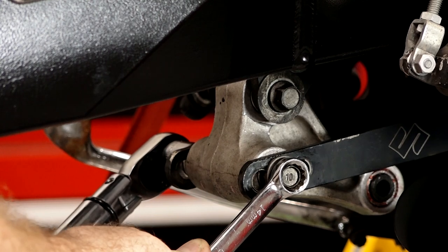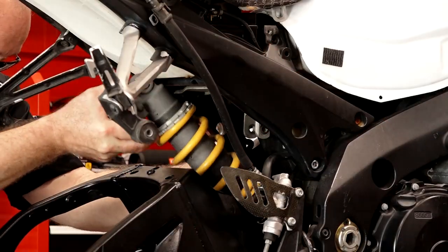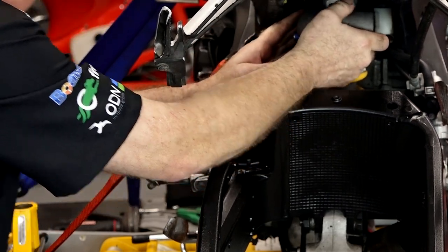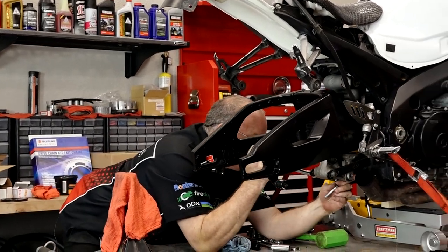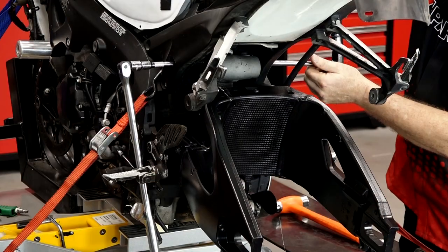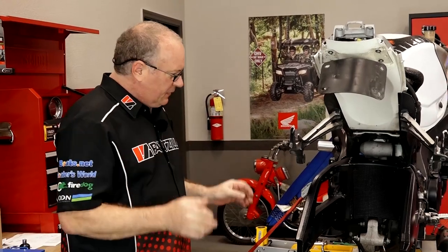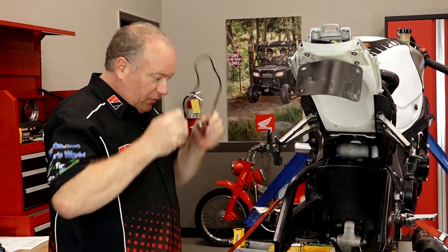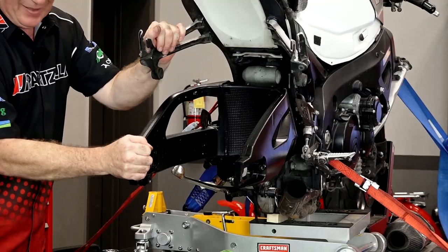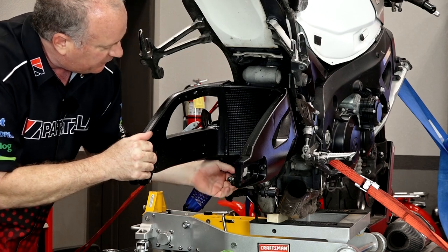Alright, now we can get the stand out of the way and go ahead and get our shock in there — got a little grease on our bolt, and each one of these is going to get 36 foot-pounds. As far as the swing arm bearing installation goes, we're actually finished with that, so let's see what we ended up with. Much, much better. Still has a little bit of vertical movement, but I guarantee you that's those aftermarket dog legs at the bottom.